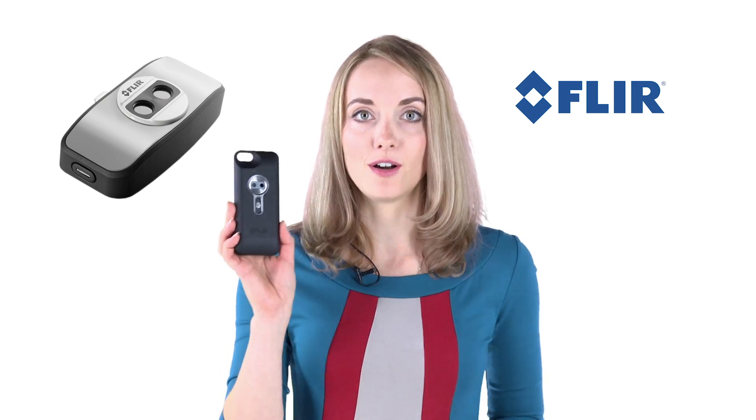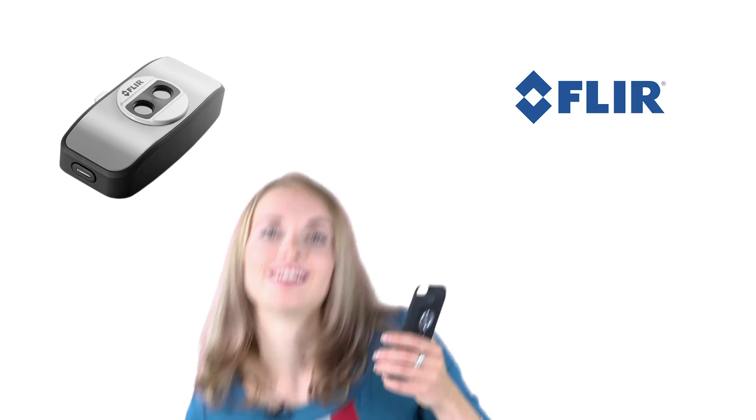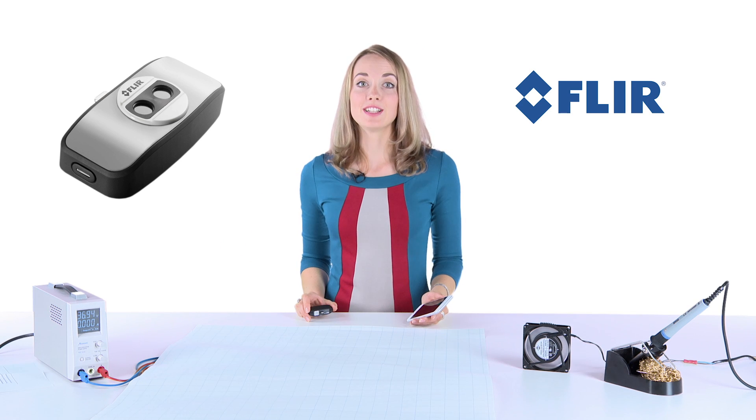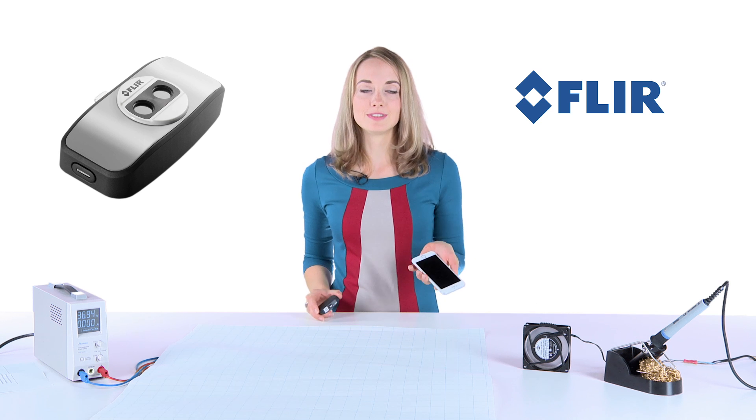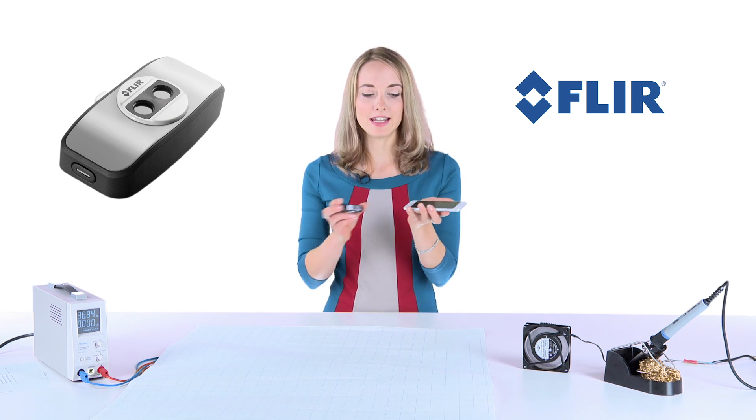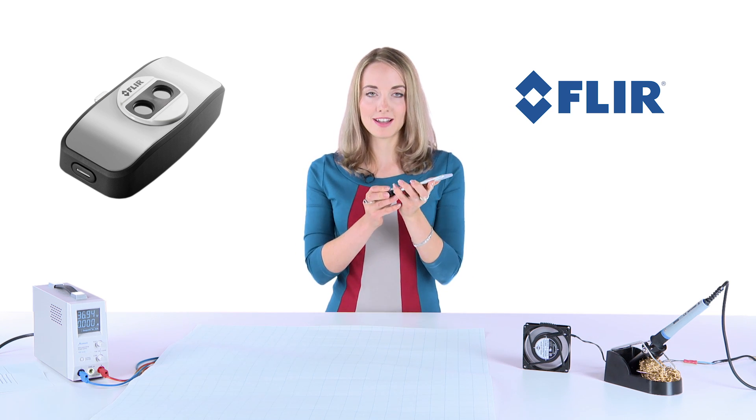So we don't need this old device anymore and we can trash it. Infrared technology is affordable for everyone now and it's easy to use. Just install the app, connect your FLIR ONE and you're ready to go.